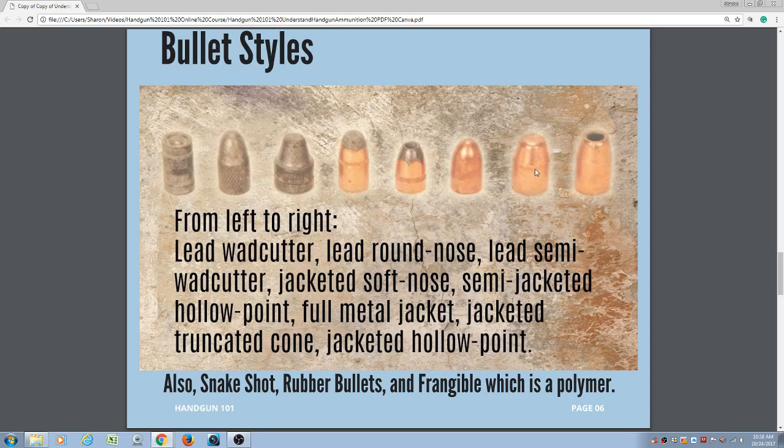Full metal jacket would be best used at the gun range for paper targets. Next you have a jacketed truncated cone, and then the jacketed hollow point. The jacketed hollow point is going to hold together longer and penetrate more than a soft lead nose hollow point. Hollow points are generally deeply creased to degrade the integrity of the wall so that they expand quicker. With a full jacketed hollow point, that degradation is less, so these expand slower, meaning penetration could be 12 to 18 inches or more. These are commonly used by law enforcement because they are most likely to have to shoot through twigs, branches, walls, and furniture.